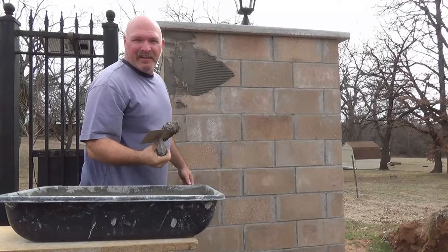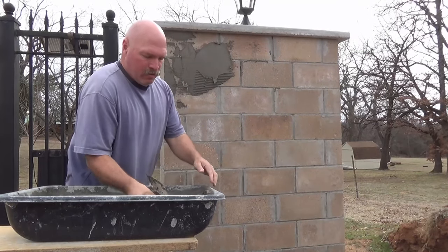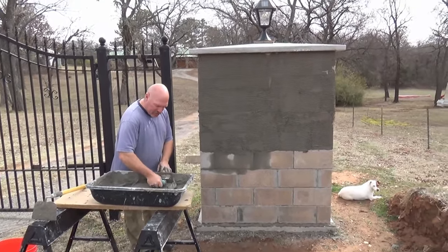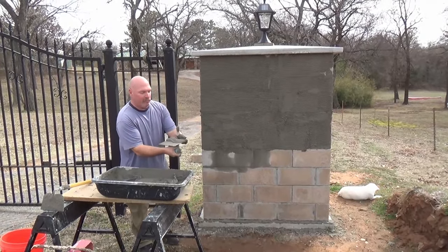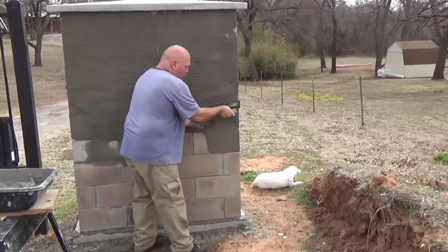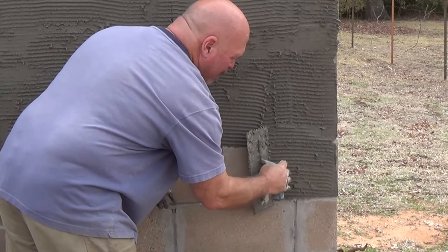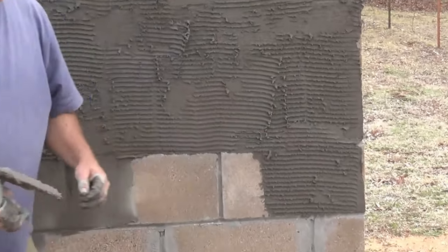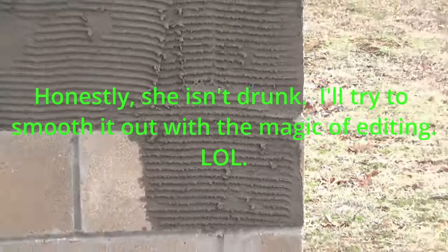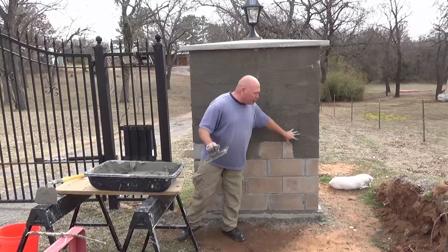I have to get the feel for this because you're seeing me do this for the very first time. There's definitely a learning curve on this. The way I'm doing it is putting that on there with the flat edge and then coming in with the teeth giving some horizontal lines, so that manufactured stone will grip onto these ridges here and it should stick real good once everything cures. The new mortar will go on here and it should just latch onto this.